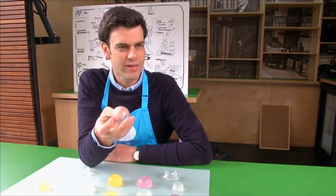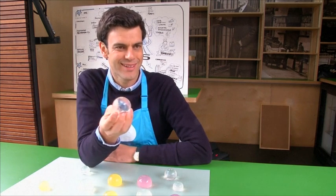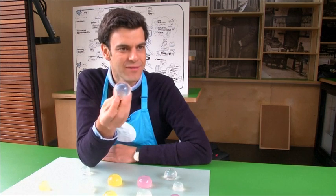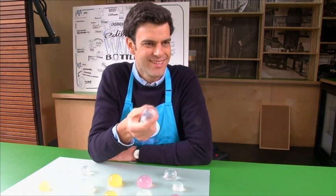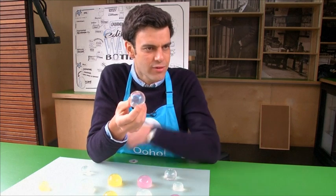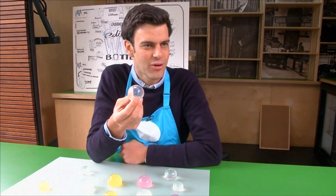We start with seaweed as our raw material, but then there are several steps in how we make this in order to achieve a sphere and to make it strong enough to resist. It's quite strong if you think of it — quite tough. It's our work as engineers to make it resistant enough, but also soft enough so you don't choke on it.